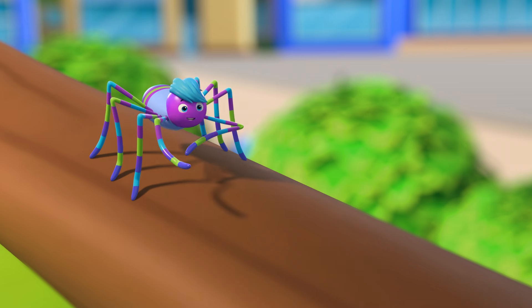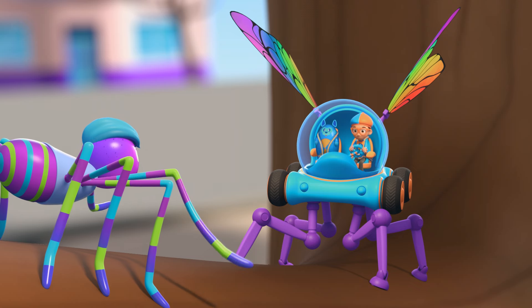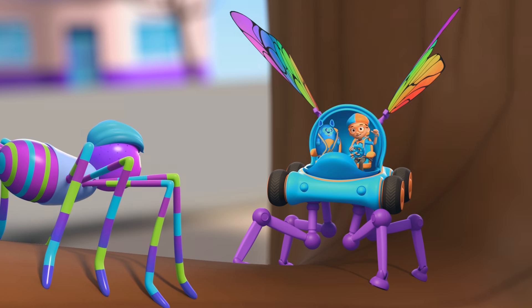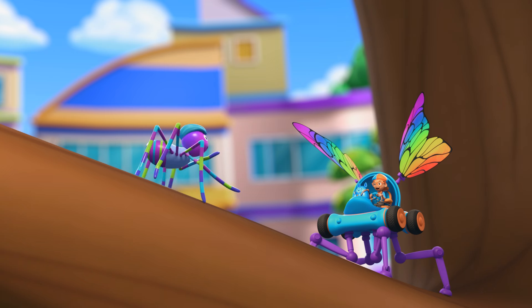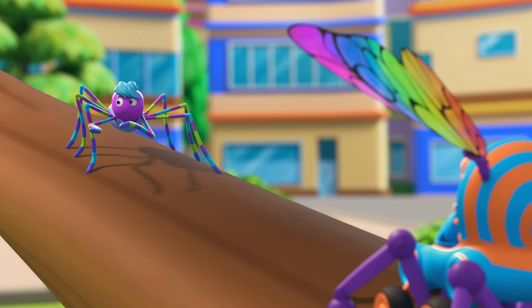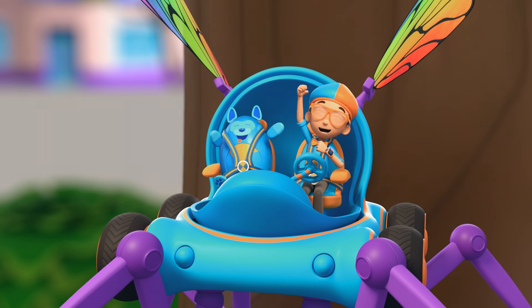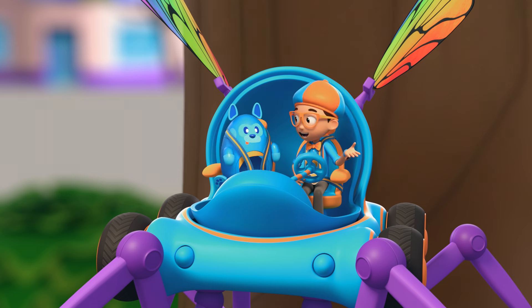Bonjour, I'm Spencer. You're just in time to watch me make my latest artistic creation. Hey, it's me, Blippi. Are you about to make a web? I am. It's going to be my greatest masterpiece — the webbiest web of all time. Want to help? Yeah, I really want to learn how spiders make their webs.